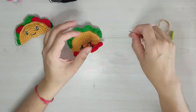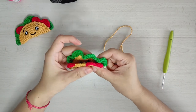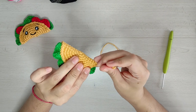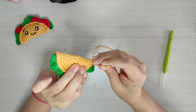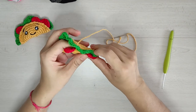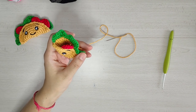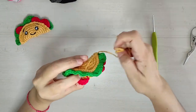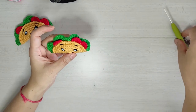Vamos a doblar por la mitad y vamos a ir uniendo las dos partes para cerrar nuestro taquito. Tratando de introducir nuestra aguja por lo que sería la parte baja de los puntos deslizados para que no se noten los puntos. Ya que llevamos un poquito más de la mitad, lo vamos a rellenar. Ya que lo rellenamos, terminamos de cerrar. Y es así como nos queda nuestro taquito.